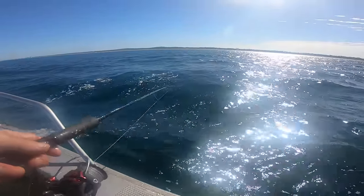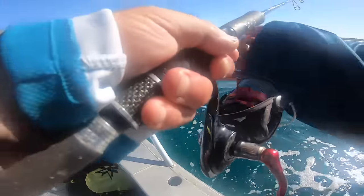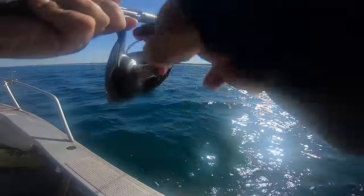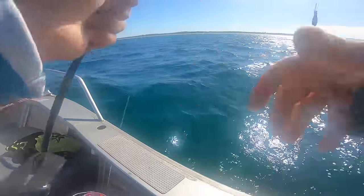That sinker is way too big. Oh, we got a fish! What do we got? A blowfish. Now that is not what I wanted — and that's a fish I can't recycle as well.